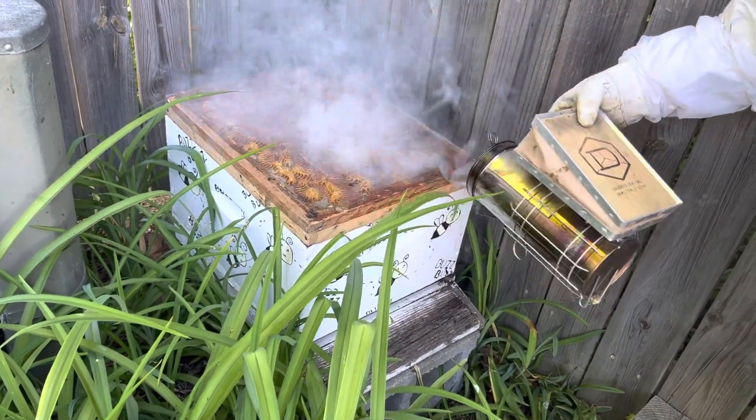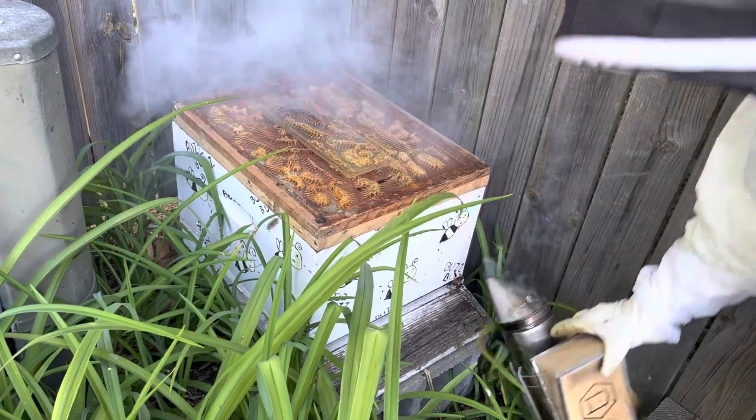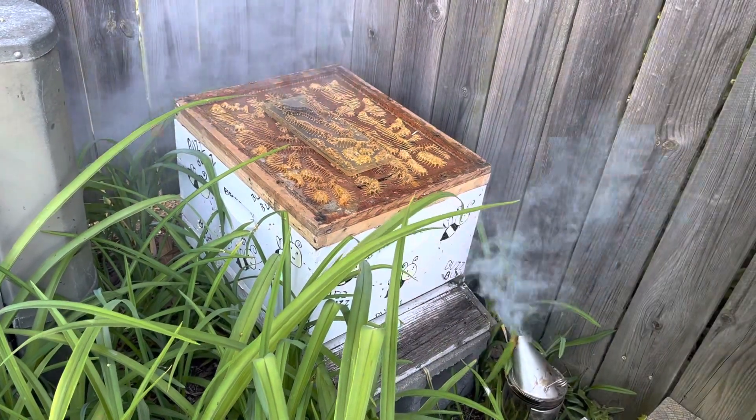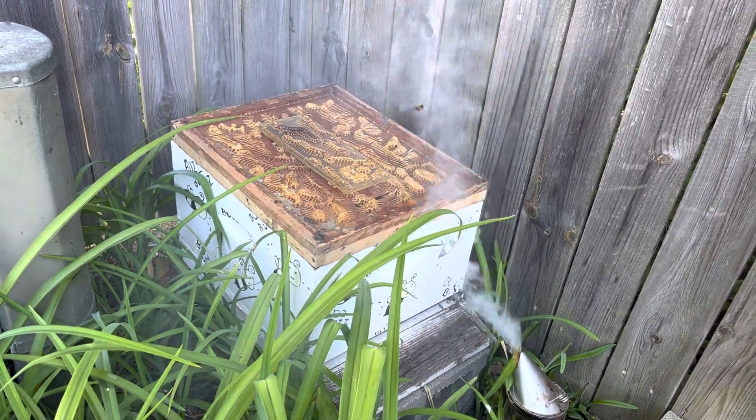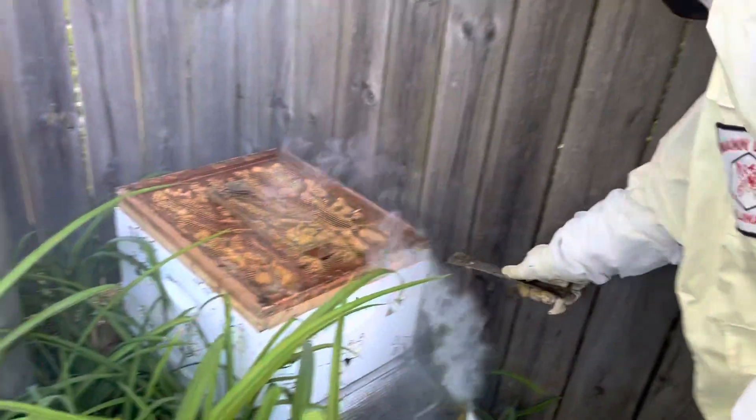So what we're gonna do is smoke them down - we want them to go down into the hive. I'm gonna get our hive tool, which is nothing more than a pry bar that's got all kinds of wax and honey and stuff on it.